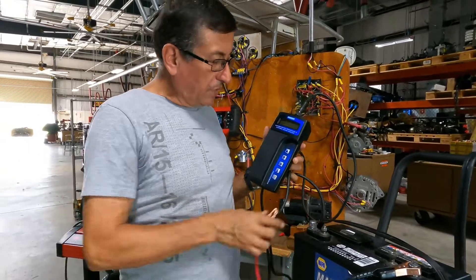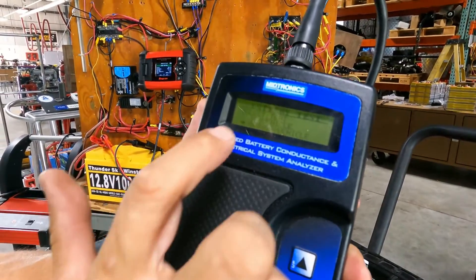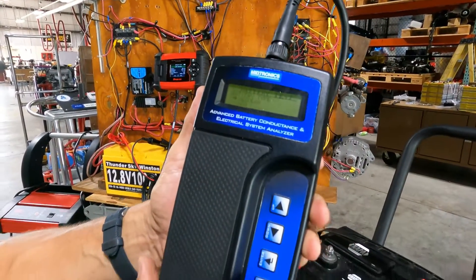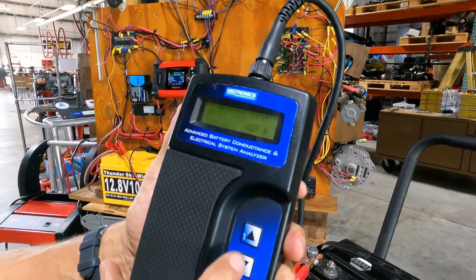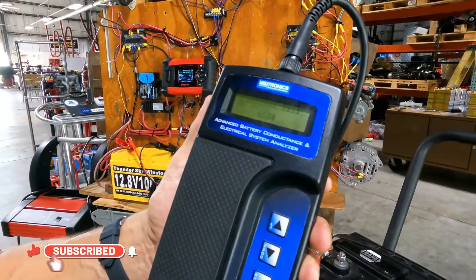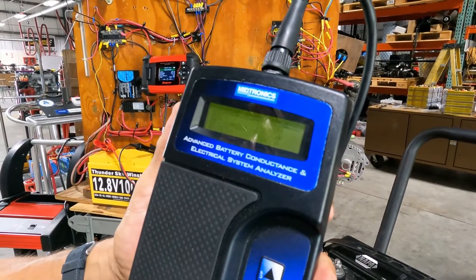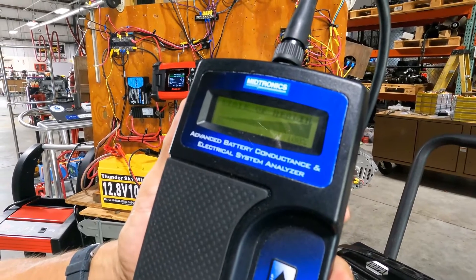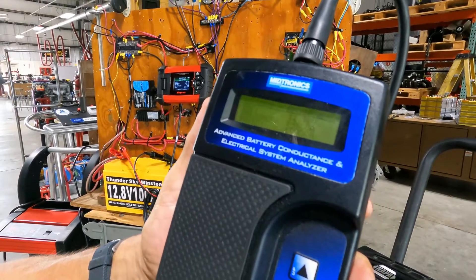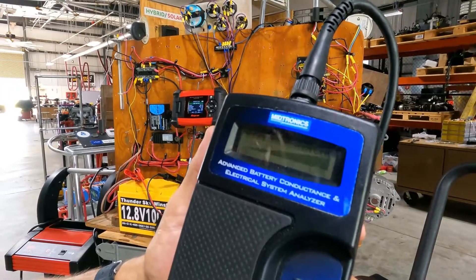I connect the negative on the negative terminal and the positive on the positive terminal. The analyzer asks if the battery is in the vehicle or outside — it's outside — I apply ENTER. It asks what type of battery: regular battery, ENTER. I enter the CCA: 650, ENTER. It's testing the battery. The voltage is 12.2 volts. The state of health is 100%. It's charged around 50%. The battery is in good condition but needs more charge.